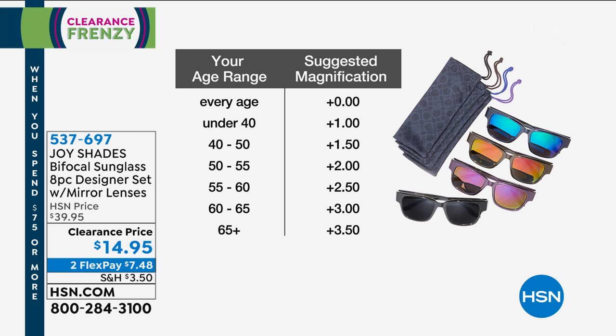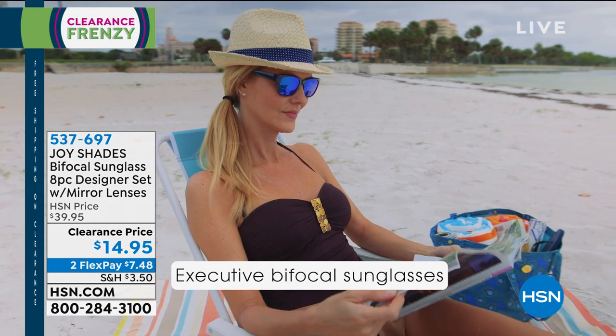If you are 60 to 65, go with 3.0, and 65 and over, 3.5. It's very unusual for us to have those higher magnifications. So you can gift these to someone that you know happens to be 60 to 65 or 65 plus.